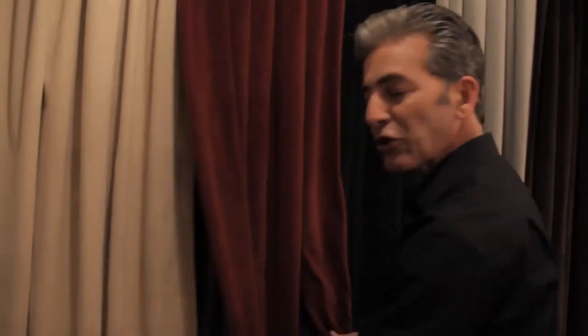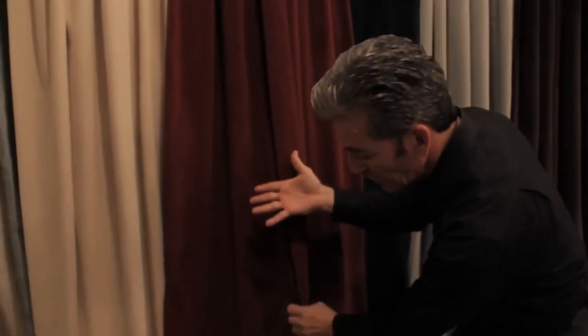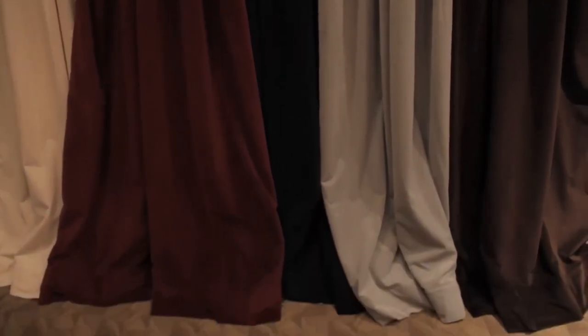It also adds a lot of weight and body. What this does is it gives it a great hand, a great feel. When you hang this in your home, it's just going to fall into place, it's going to break on the ground, and it's going to have that really professional look every single time.